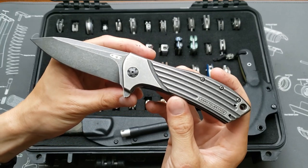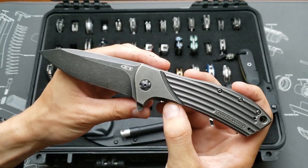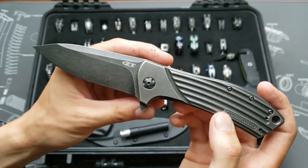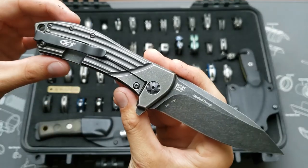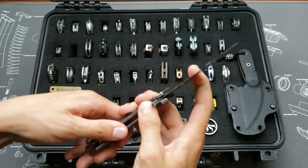This is the ZT 0801 with an acid etched blade and handles — or black wash I should say. The flats on the handles have been polished with Scotch-Brite.